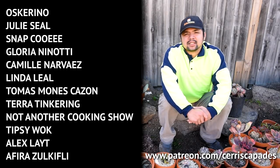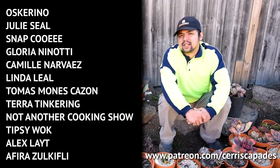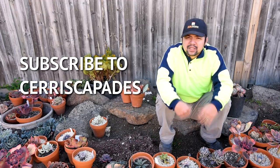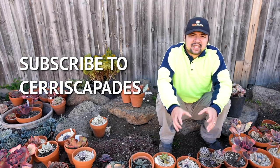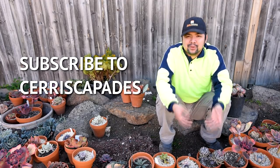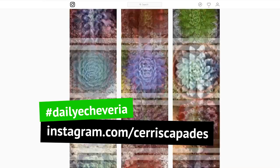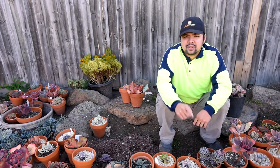Thank you to my Patreon sponsors — Oscarino, Julie, Seal, Snapkuwi, Gloria, Ninotti, Camille, Narvaez, Linda, Tom, and everyone else. Your support allows me to work on builds like these. If you're new to the channel, please consider subscribing and hitting that notification bell so you won't miss out on any future episodes of Let's Plant. You can also check out Seriscapades on Instagram, where I post a photo of an echeveria plant every single day under the hashtag Daily Echeveria. I'll see you in the next episode, bye!